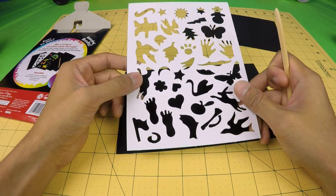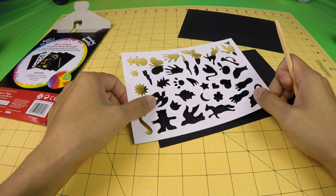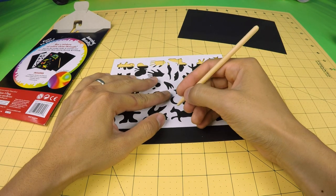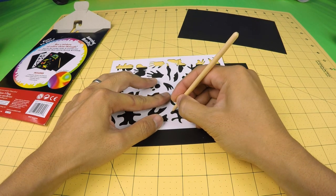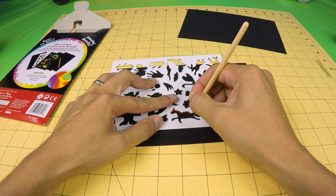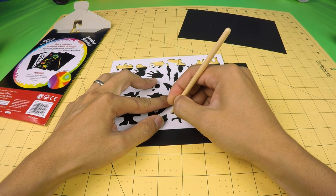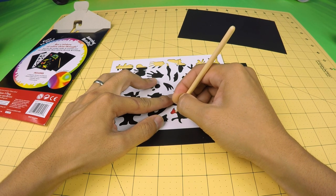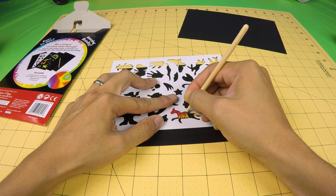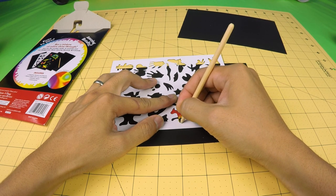If I just put the stencil on the black board — there's a horse right here. Let me just scratch with this wooden pencil. And you can see the black is getting scraped off, and underneath there's this nice color.